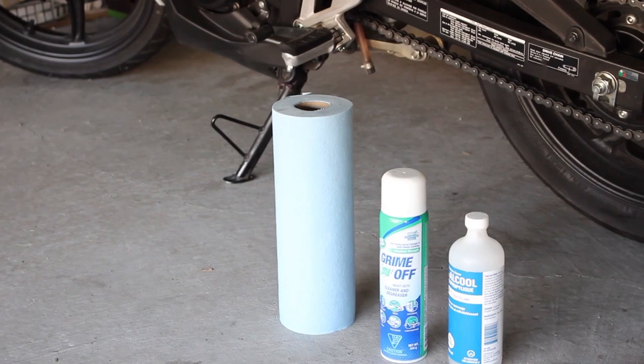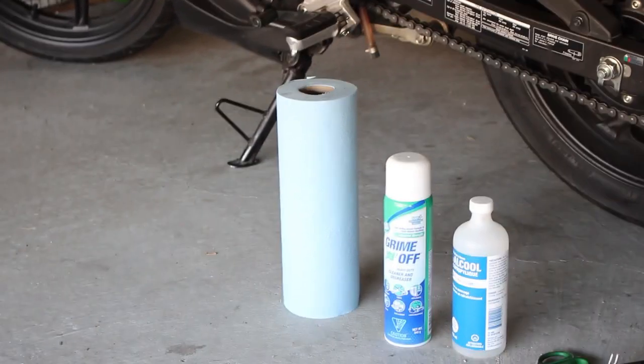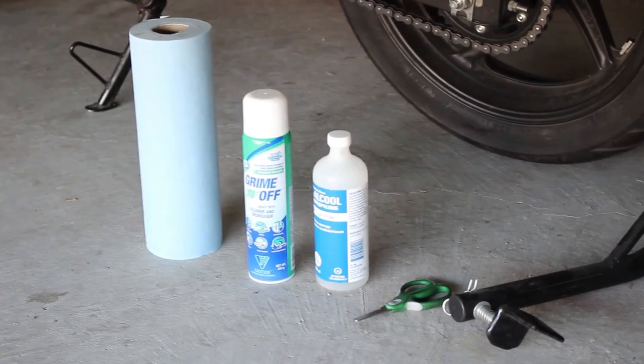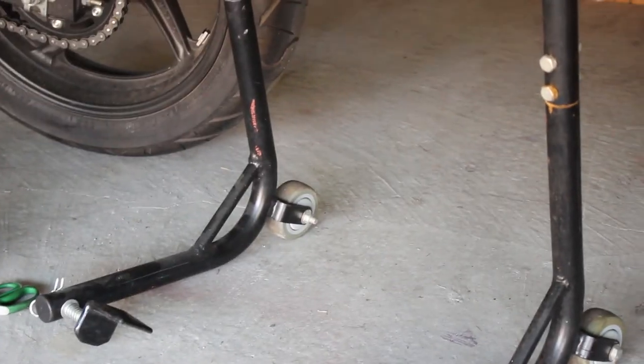It's a very simple installation, so I'm only gonna be needing the following tools: a roll of shop towels, some Grime Off cleaner, alcohol, a pair of scissors, and a rear stand.